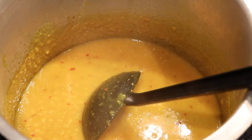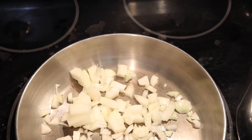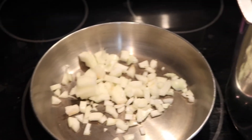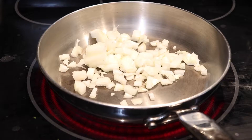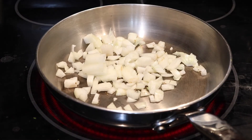Now let's move on to the tadka side. I have cut 1 medium-sized onion and put it in the stove pan. Now let's decide which fat to use for the tadka — makhan, ghee, or oil.